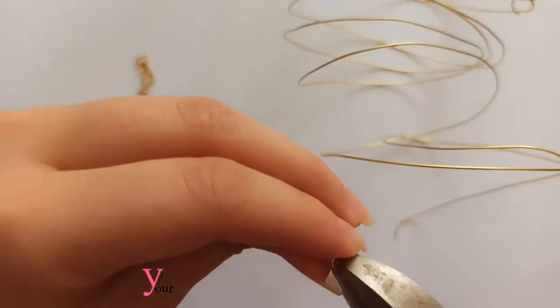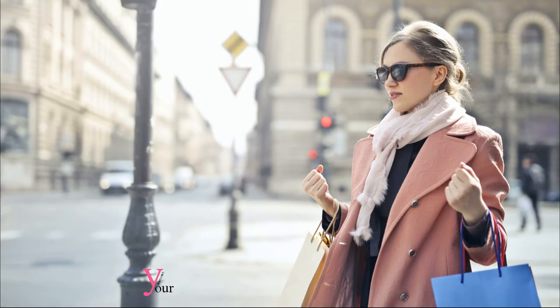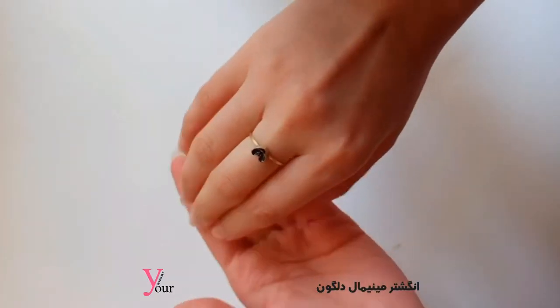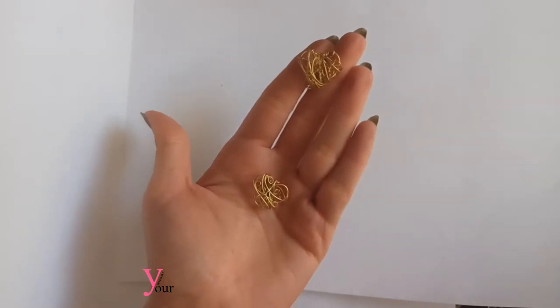This is your jewelry. Go ahead and mix, match, cut, loop, and string to your heart's content. Whatever your style, people are sure to notice a piece you lovingly created by yourself. And what a joy to say, I made it myself.